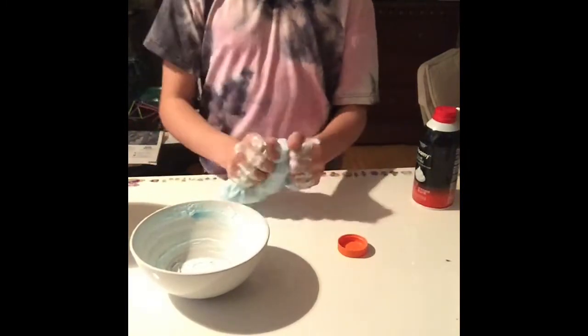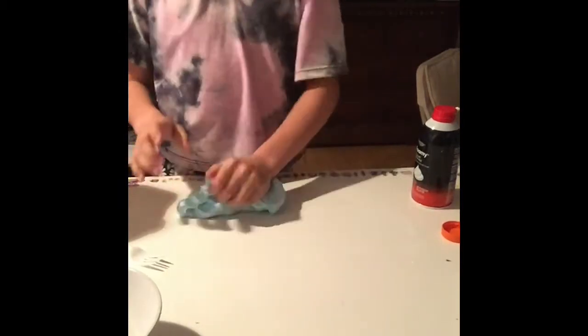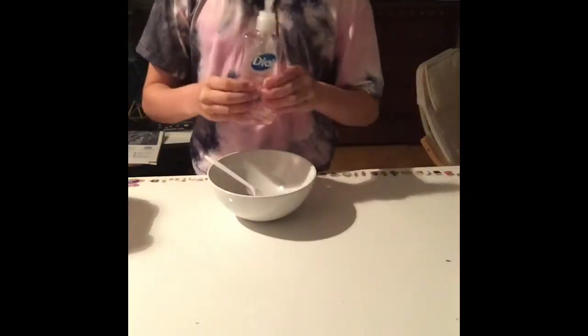I don't recommend using shaving cream as a base. I'm going to put some more glue in it and hopefully that will fix it. I've been kneading this for a while with the glue and it has turned a lot better, but I still do not recommend putting shaving cream as the base.